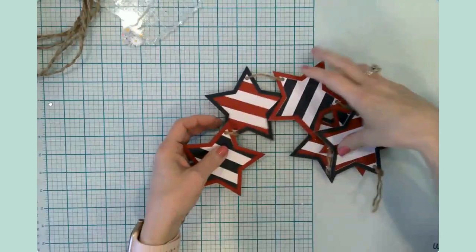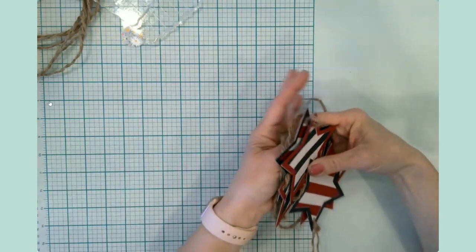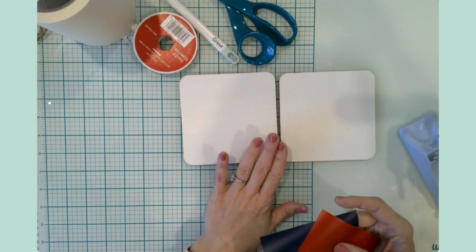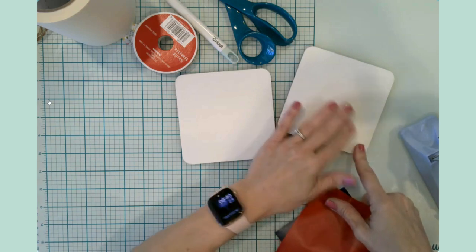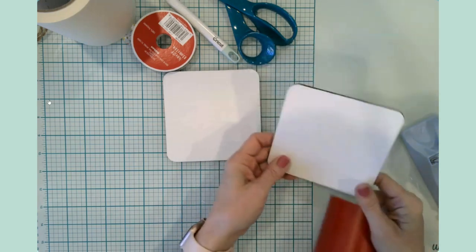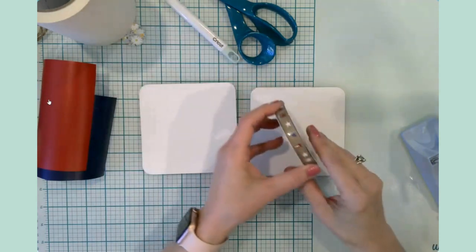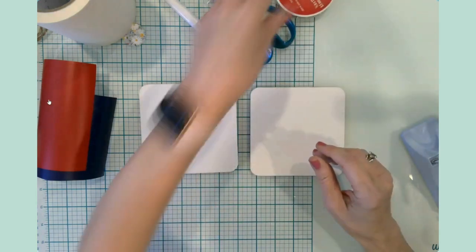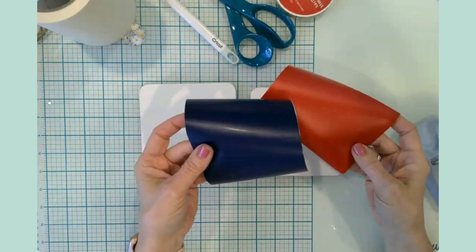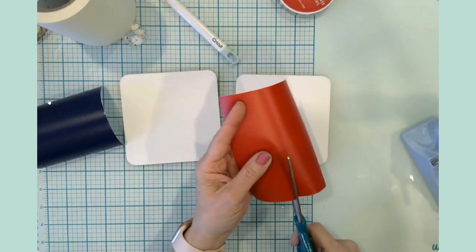That is the end of craft number one. Let's move on to craft number two — a vinyl craft on wood. I have these two squares here, and I simply covered them in a coat of white chalk paint. These are five by five squares — very thin. I thought it would be a nice touch to add a little ribbon hanger. I have some red and some blue vinyl to go onto the white.